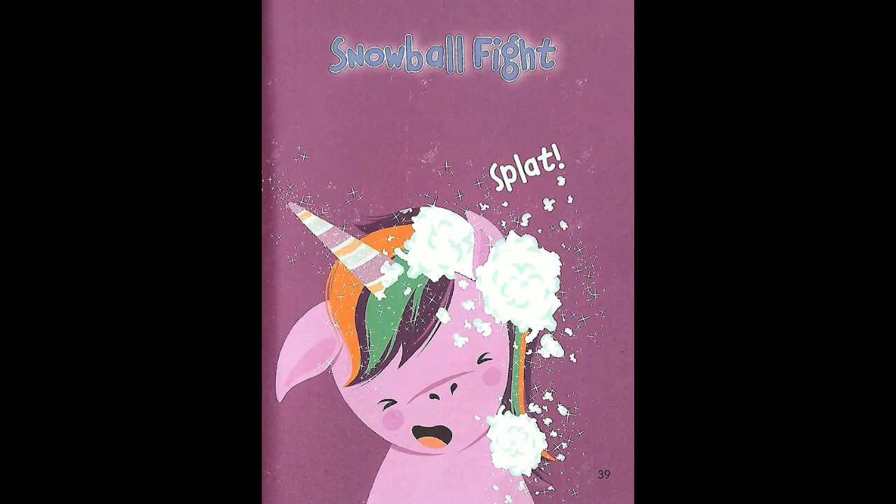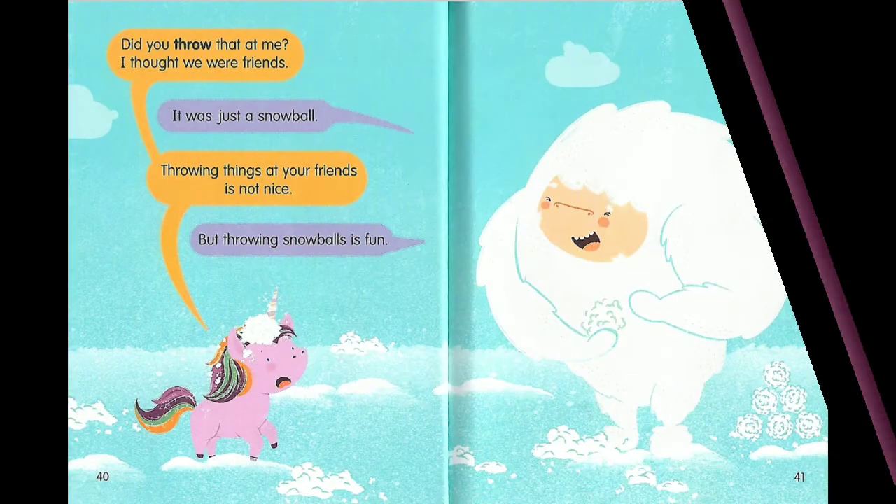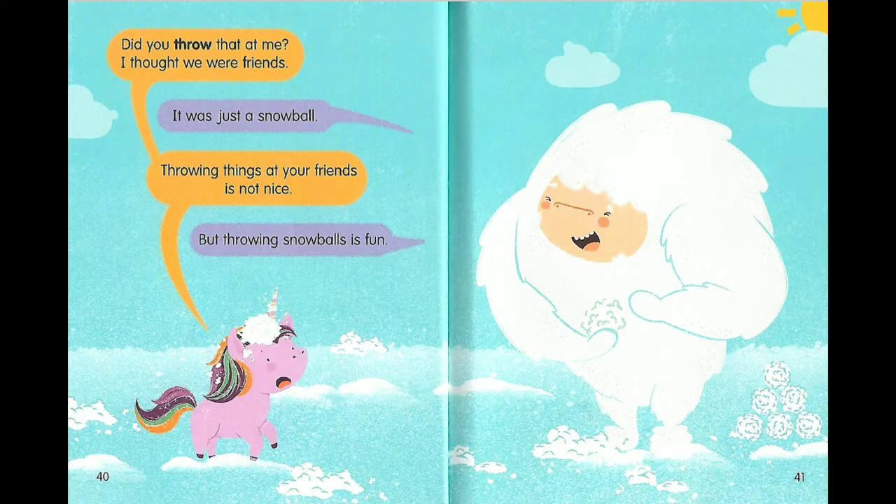Splat! Did you throw that at me? I thought we were friends. It was just a snowball. Throwing things at friends is not nice. But throwing snowballs is fun!